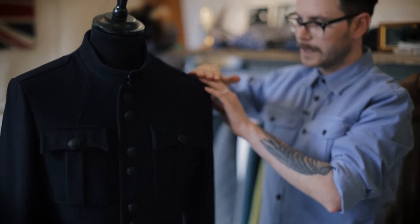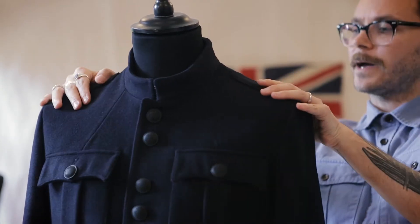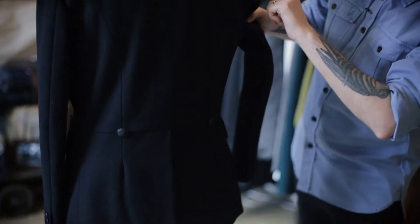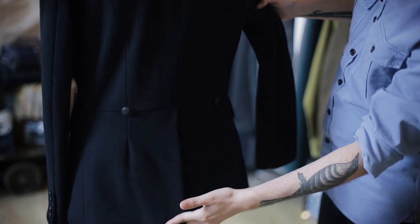The epaulettes remain but we've stitched them down so they've got more of a cleaner, easier line. And if I just show you the back — you spin it around — you've got these shaped fit seams which run along here, the waist seam, and the beautiful little parade vent detailing in the back.